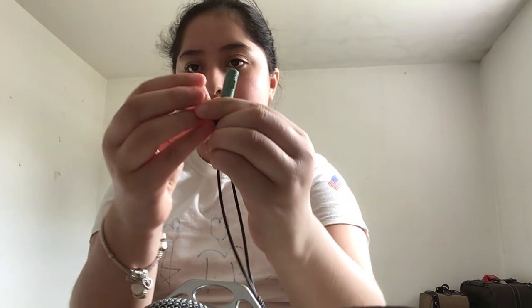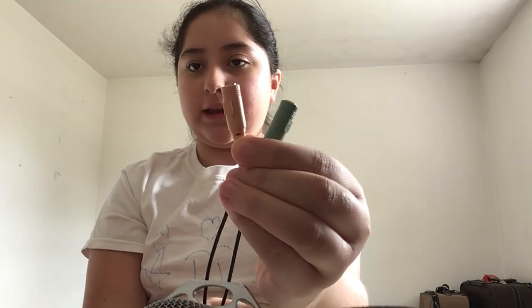Hey guys, welcome back to my channel. Today I'm going to show you how to connect your Elegant Y20 microphone to your device. It comes with a splitter — the blue one is where you connect your earphones and the pink one is where you connect the microphone. It also comes with a stand for your microphone and the actual microphone itself.